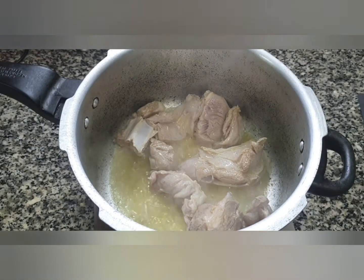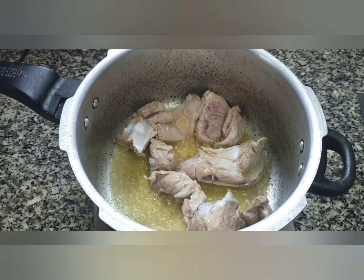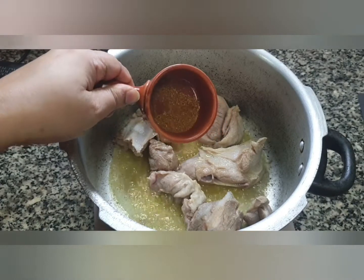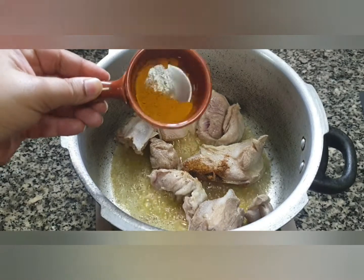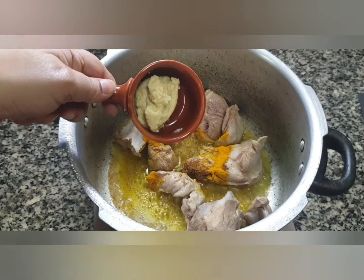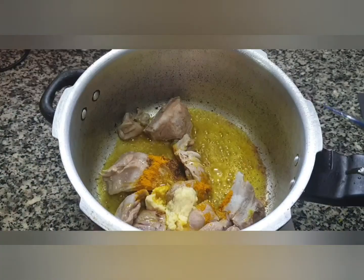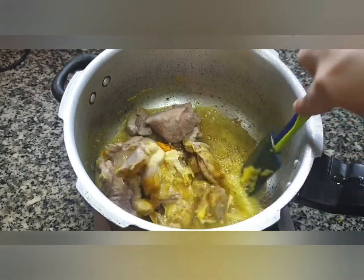The meat has been cooking for 2 minutes now. Let's add salt as per taste. Next we add half a teaspoon of garam masala powder, half a teaspoon of turmeric powder, and one tablespoon of ginger garlic paste. Give it a mix and sauté for a few seconds till the raw smell of the ginger garlic goes away.